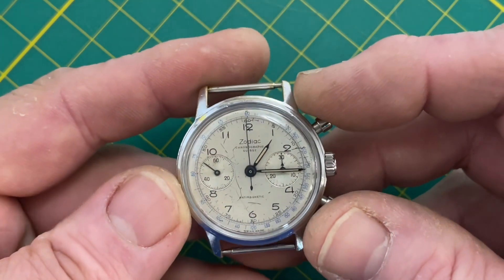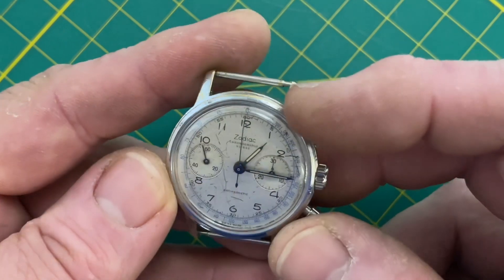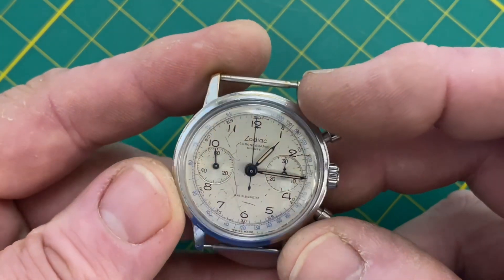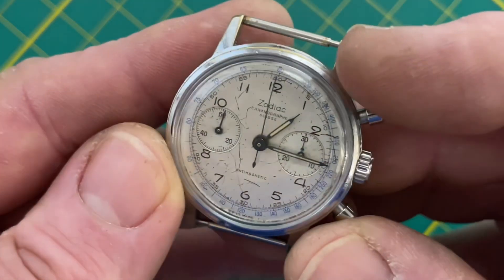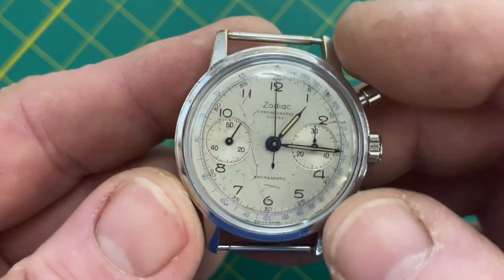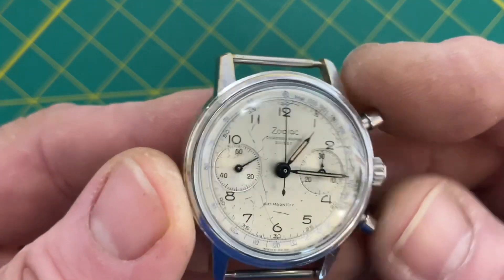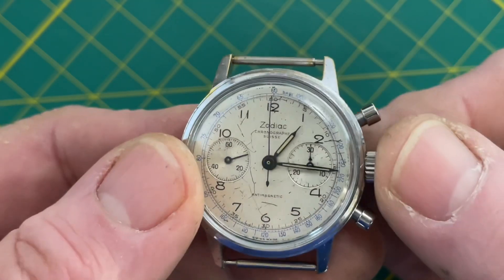This was somebody's watch and they wore it a lot. At a certain point it got really knocked around — maybe the crystal was scratched or something happened. The mid-case plating is pretty worn and the dial is too, but the printing is clean.